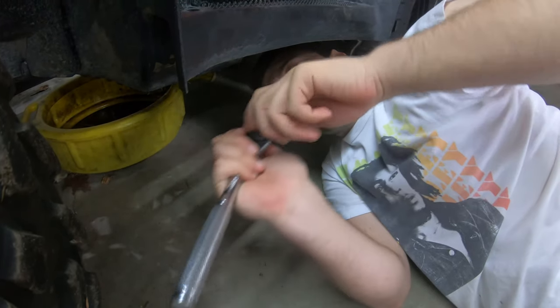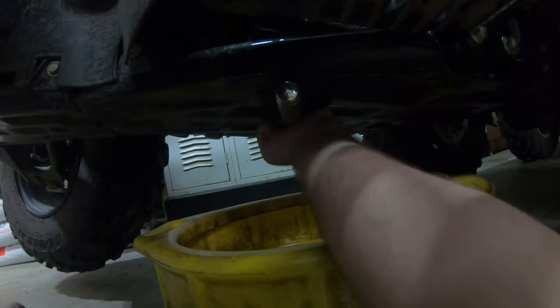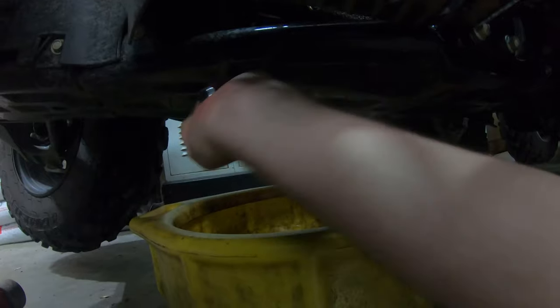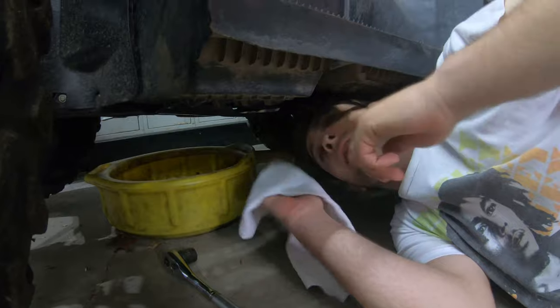So next we're going to loosen the drain plug. It's a 21 millimeter socket. Next we're going to loosen the drain plug the rest of the way by hand.